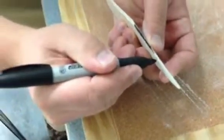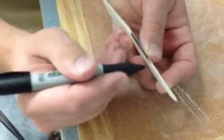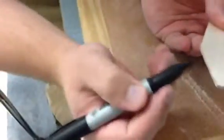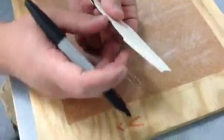You want it to be at a point that's exactly in the middle of your fin. Then you want to do this edge, this edge, this edge, and this edge. Leave this one flat.